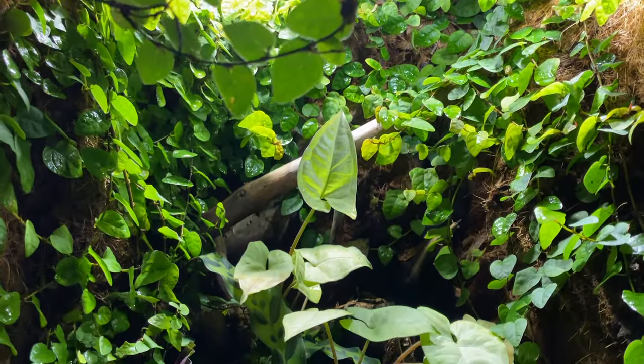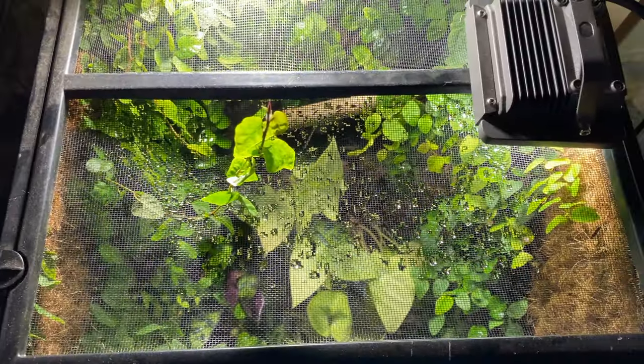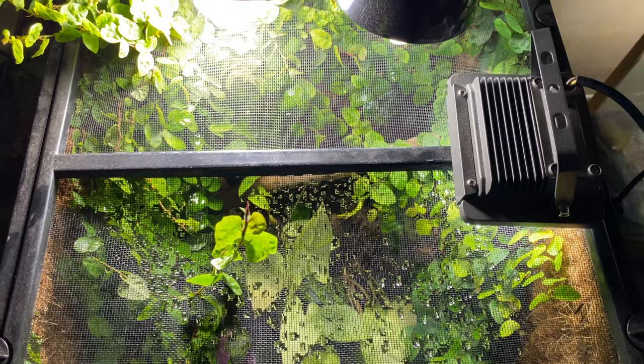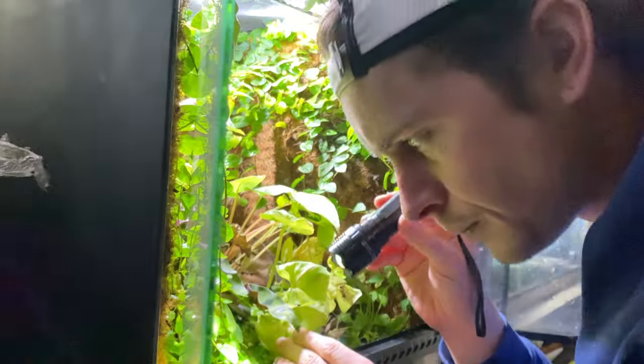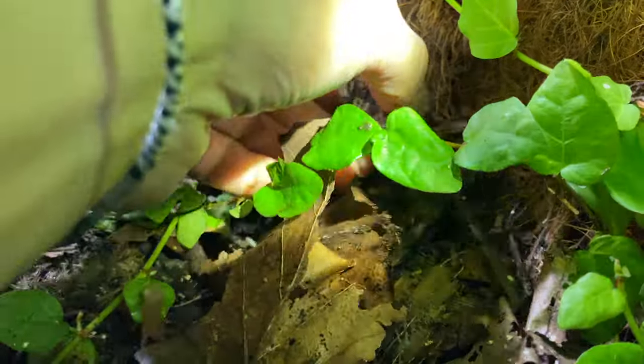Here in New Zealand — the bottom of the world — our supply chains are super expensive and we don't have much selection. I thought, okay, in the past a mister was an option; let's revisit the misting process. And while I was thinking, I was going through the very therapeutic process of doing all the maintenance and cleaning out the terrarium.